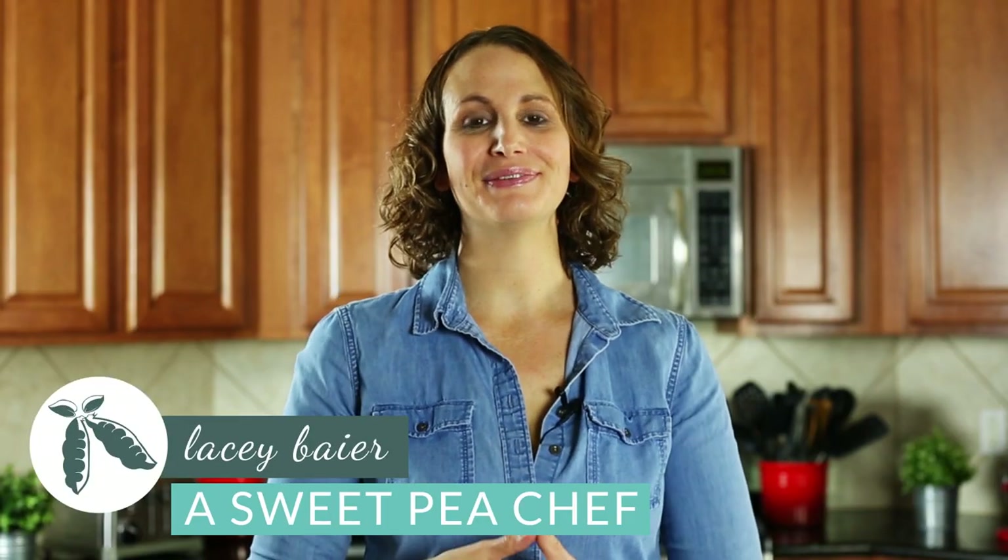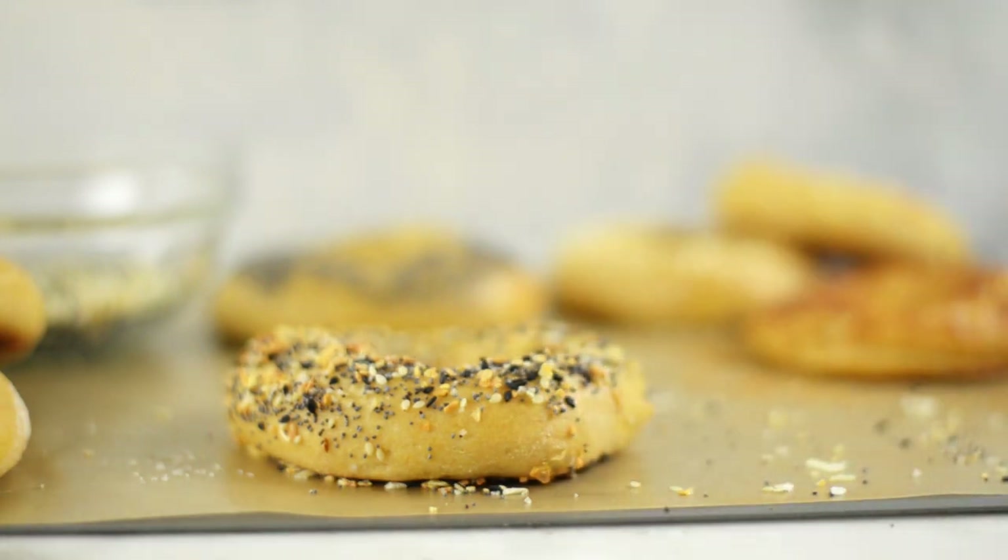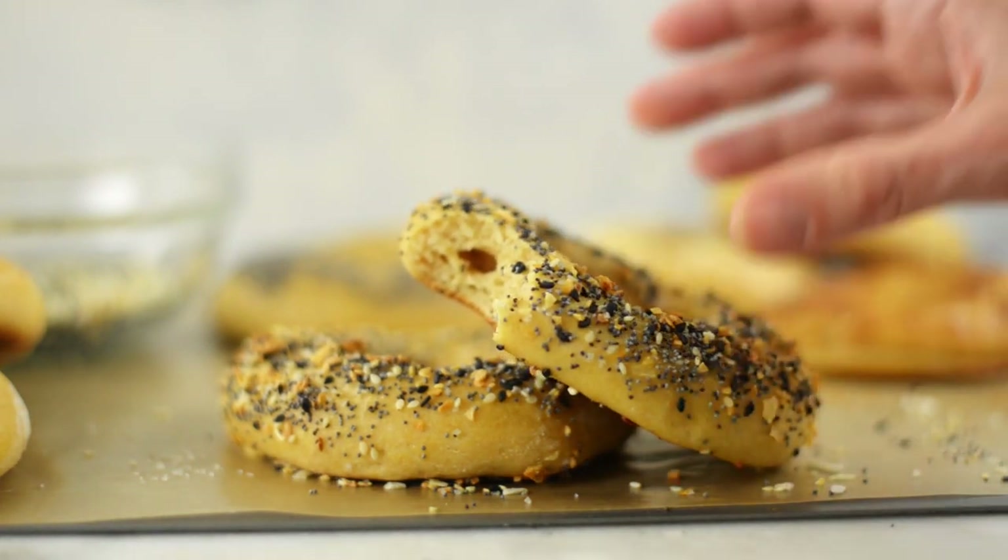Hey there, Laci here with The Sweet Pea Chef, and if you love bagels, I have some really good news for you. We're gonna be making a homemade bagel recipe today that is so easy and tasty. You don't have to boil it, you don't have to let it rise, you don't have to do all these crazy steps. It's just a few ingredients and it's super quick — you're gonna be done within less than 30 minutes. We're making homemade bagels!